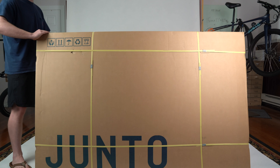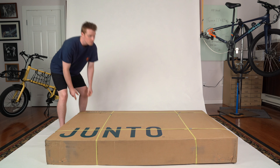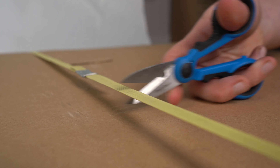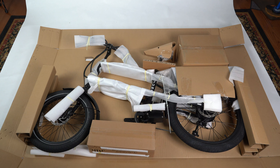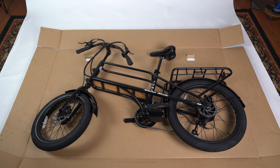To start, lay your box down in an open area with the Junto text logo facing up. Next, grab some scissors to cut the band securing the top of the box. Remove the top of your box and feast your eyes. It may help to lay your box out flat. Start by removing the two boxes inside — we'll get back to those later. Then carefully remove and discard the protective packaging on your mule.